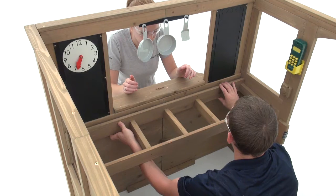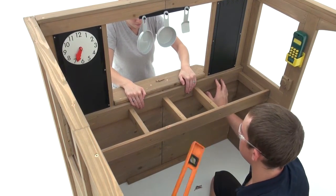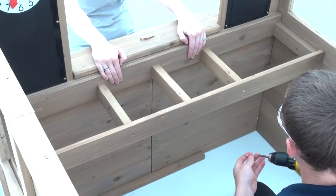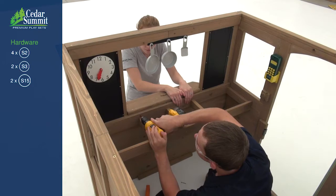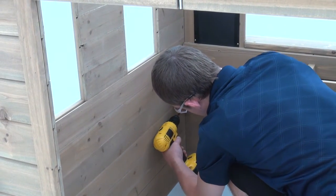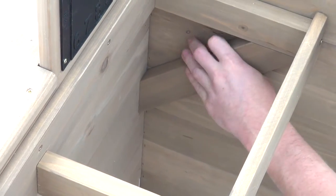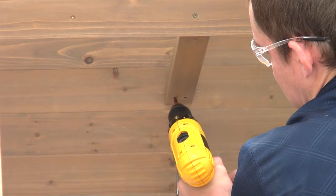Lift the counter assembly into place just below the opening of the cafe wall. The top should be level with the bottom of the cafe table top — it helps to have someone hold it while you adjust. Use four wood screws to attach the counter assembly to the cafe wall. Then reach under and attach a counter brace to the cafe wall with one wood screw. Repeat for the other corner, then attach the counter brace center to the cafe wall using two wood screws.